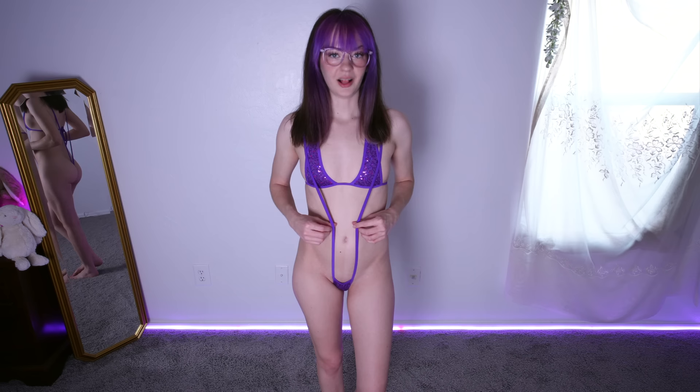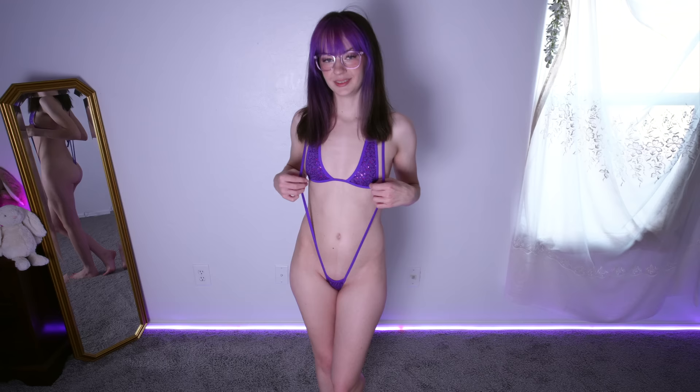Hi guys, it's Zelda Sykes. Today I'll be trying on some micro slingshot bikinis. A lot of you guys have been asking for more slingshots, so I thought it was time to do a round two.